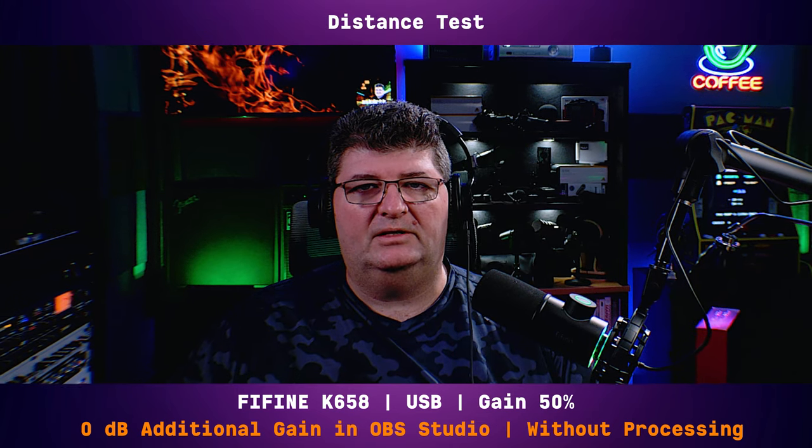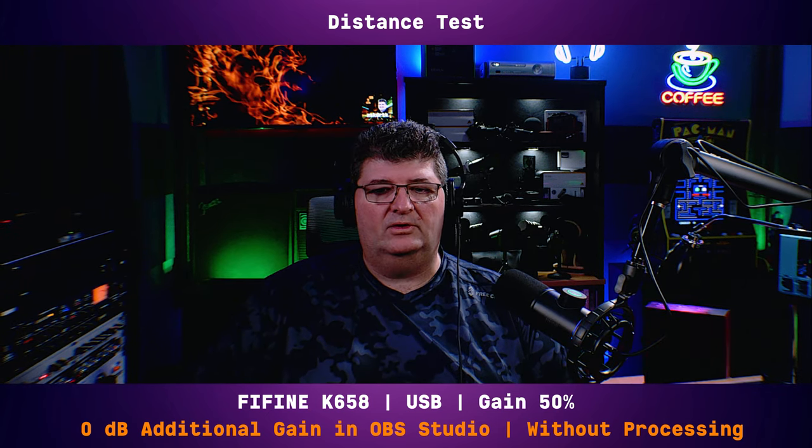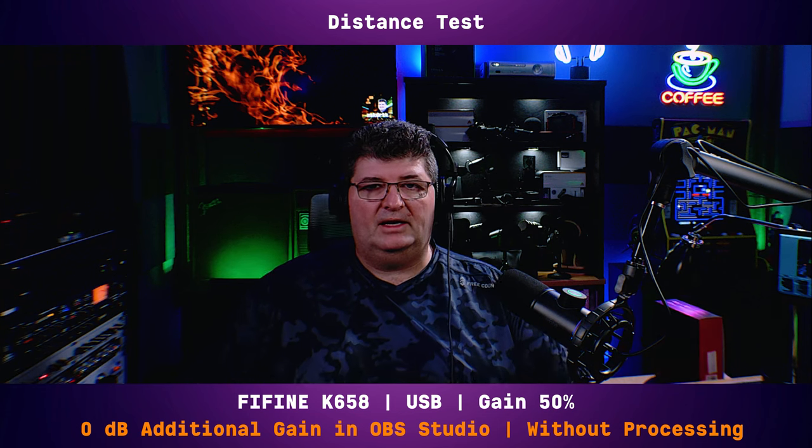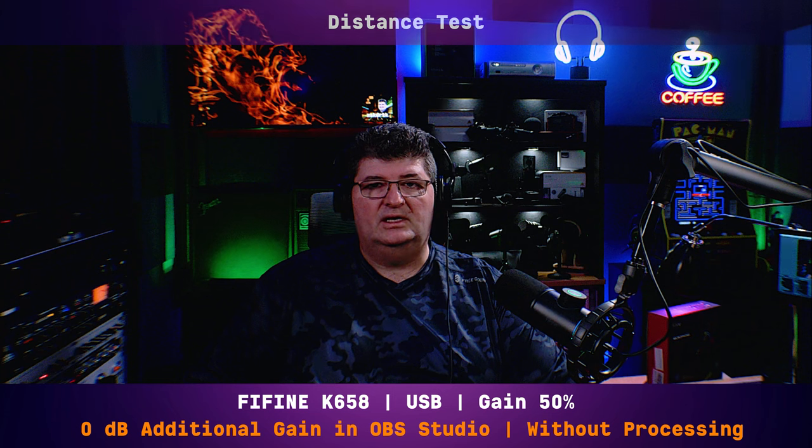I'll back up a little bit — this is at about a foot away. Now I'm going to turn the microphone to face a little more and back up to about 18 inches away. So at 18 inches this is the sound you're going to get. And finally backing up to about two feet, which is really the limit at which you'd want to use a dynamic microphone of this style anyway — so just to give you an idea at that distance.